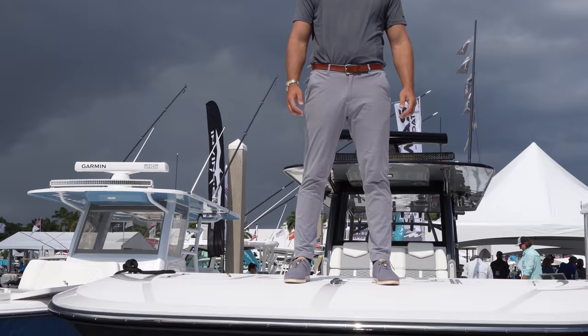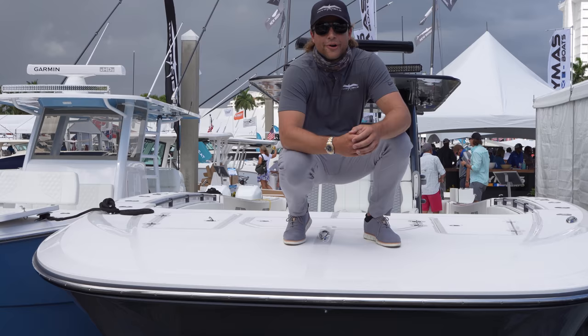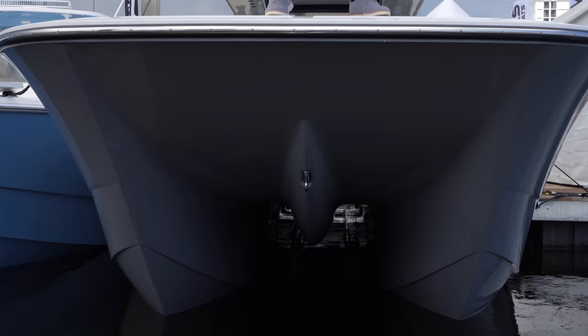Come over. Hold on a second. I'm fascinated with this. Is this the new 46? This is the new 46, and what you're noticing, especially in the front here, is the new flare and shear line on this boat. Absolutely stunning on the wall. It looks amazing. Dude, this thing is sick.